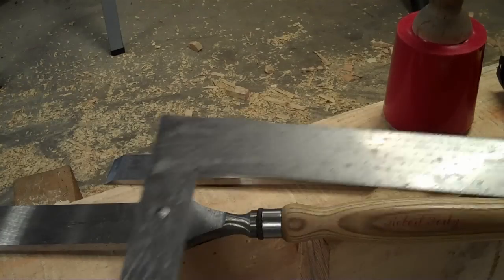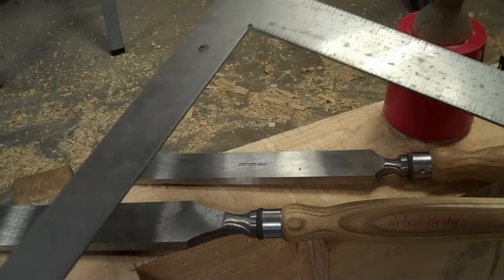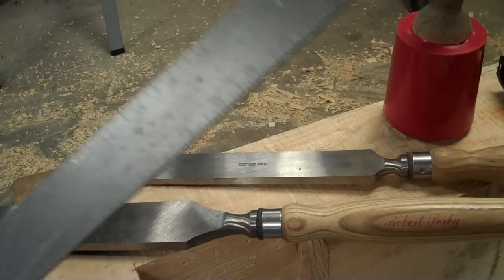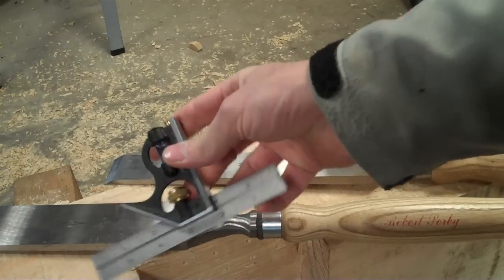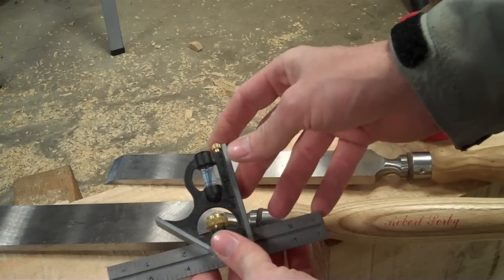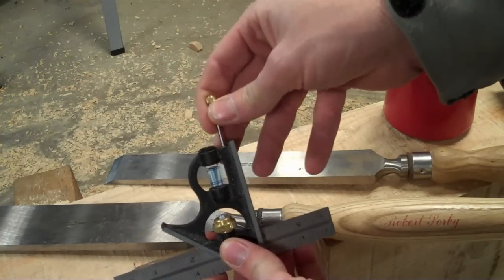Another tool that was pretty much standard for carpenters and has kind of been replaced by the speed square is just your typical framing square. This was originally designed for timber framing — that's why it has the inch-and-a-half on one side and the two-inch. I've found this to be the most valuable for doing layout, measuring, and keeping things square and true. It's also nice to have a small combination square. Included with it is what they call a scribe. I've found the regular carpenter's pencil is not precise enough for layout — the mark is too wide — so I've had better luck using the scribe and then filling in with a pencil to highlight it.